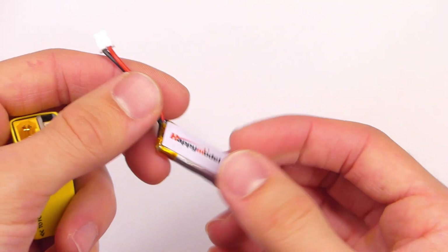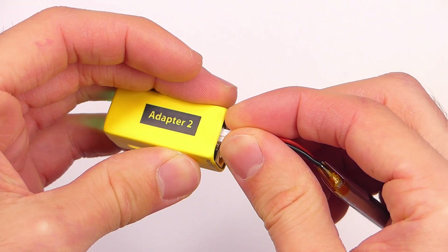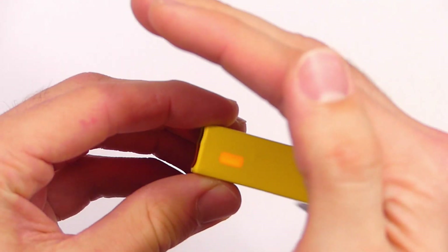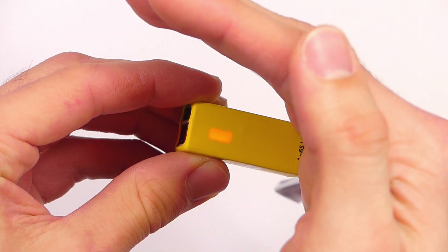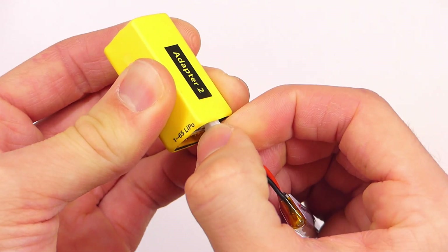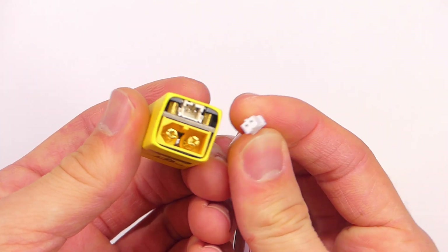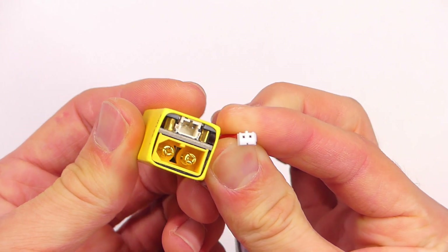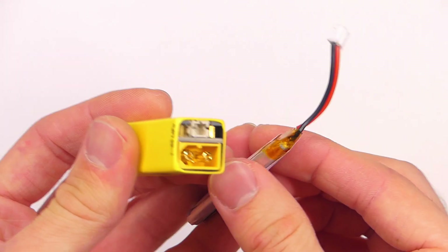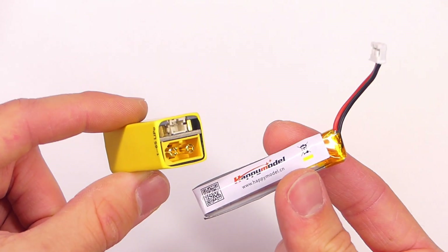Speaking of batteries, this does allow you to use all the way from one cell to six cell, or 1S to 6S LiPos. This one has an XT60 connector as well as — I want to say this is a PH2 connector, but if I'm wrong I will annotate it. So you do have some options: if you're flying little micros, you can use that little connector common with one-cell batteries, and if you have XT30 batteries you would just need to buy or make an XT30-to-XT60 adapter.